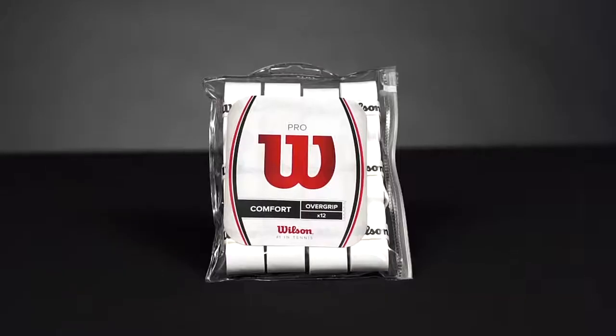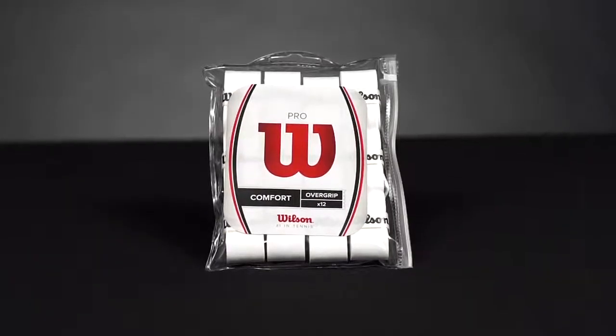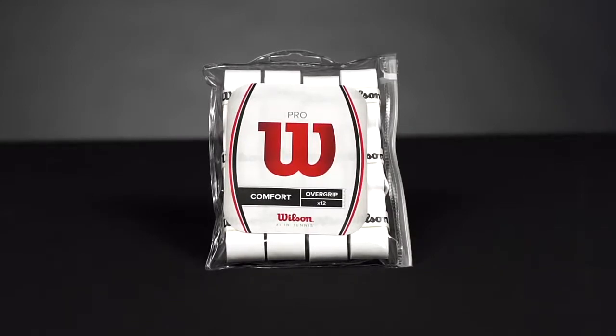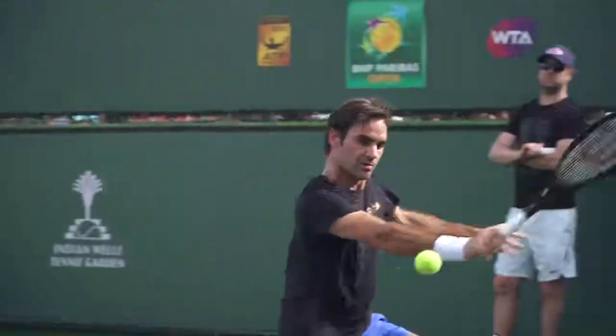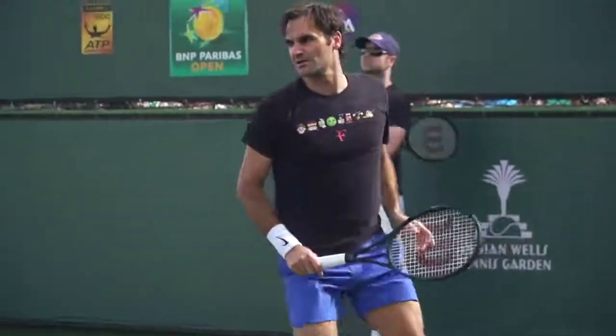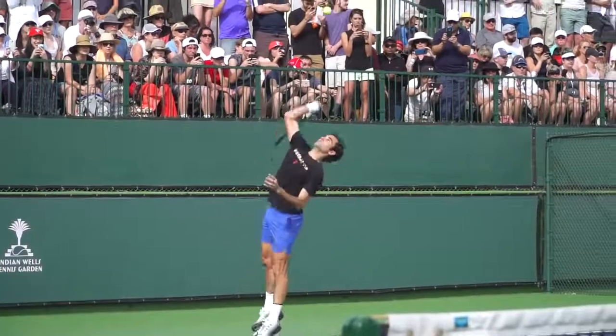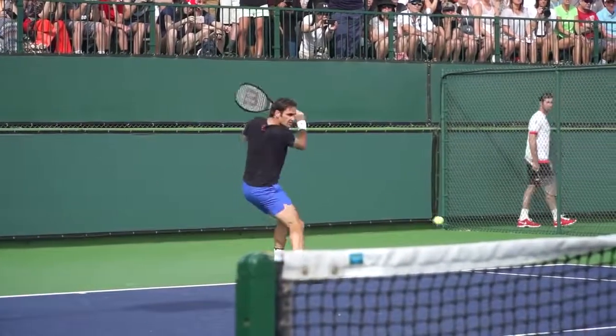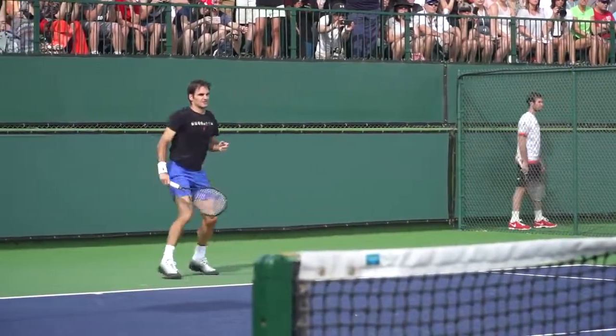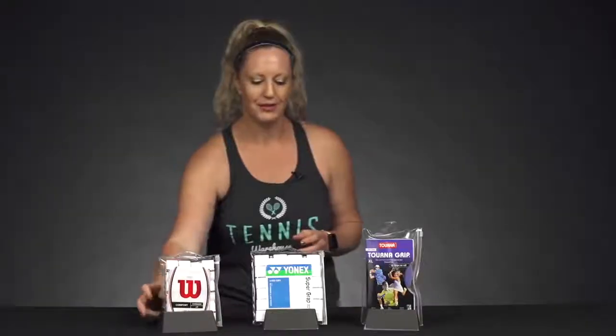Let's get started with Wilson Pro Overgrip. You've probably seen this on tour in a bunch of players' hands. I know a guy named Roger Federer definitely uses this stuff. It has nice comfort, but it's not too thick, so you're still going to feel connected to your racket. It does come in other colors, however the white is the most popular and definitely a favorite around the Tennis Warehouse office.